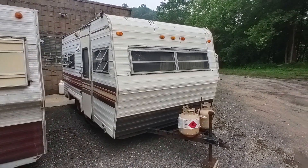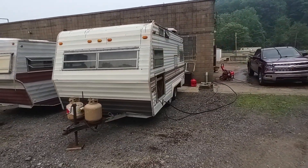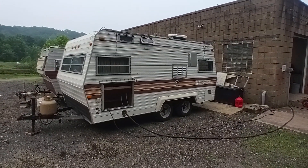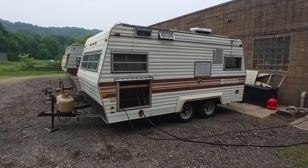It does need some work, so we're gonna take a quick look at it. If you're joining me from the Facebook ad for this trailer, I really appreciate that. Please hit that subscribe button. If you're looking for low-priced campers or you just enjoy this content, I appreciate you being here — we definitely have a lot of campers, so hit subscribe and you'll see them as we get them.